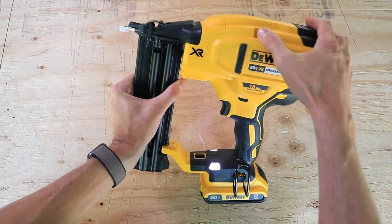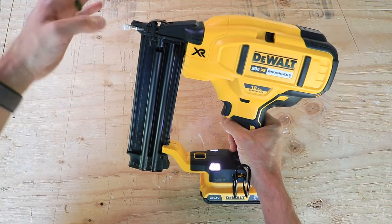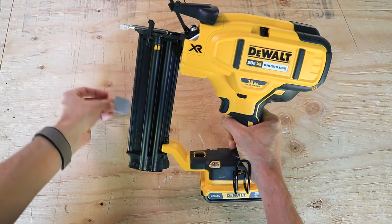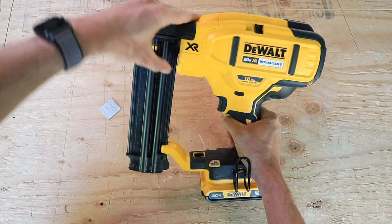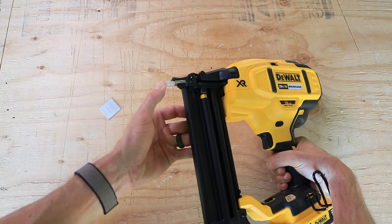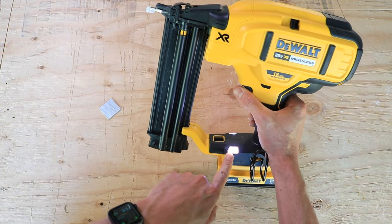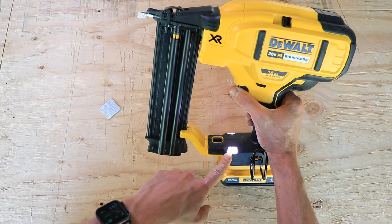You also have a stall release latch, so if you have a stall, you can pull that back. And you have a jam clearing latch, so if you get a jam, you just pop this up here. This will lift up and then you can clear whatever jam you have in there, then close it back down and snap it down. You have the no-mar pad on the front so it doesn't scratch the surface that you're nailing. And then you have this light that functions as a headlight, a low battery indicator, and a stall indicator — it'll flash if the gun has stalled.